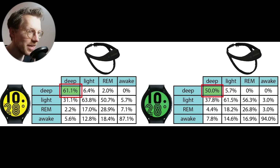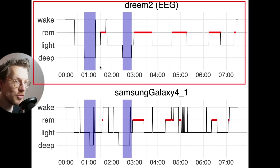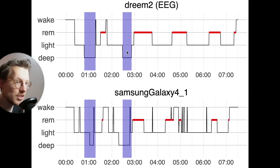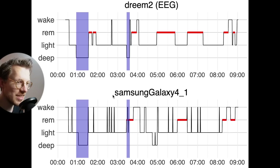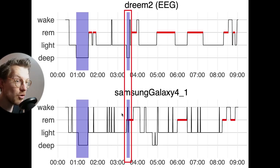Deep sleep detection agreed okayish with the EEG headband, with an agreement of about 60% for the yellow watch and 50% for the green watch. If the EEG device and the Galaxy watches did disagree, this was mostly with light sleep. Most of what was deep sleep according to the EEG device was indeed detected as deep sleep by the Galaxy Watch 4, which looks pretty good. However, some shorter deep sleep segments were detected as brief awakenings by the Galaxy Watch, which is a bit odd. This pattern repeated across multiple example nights.